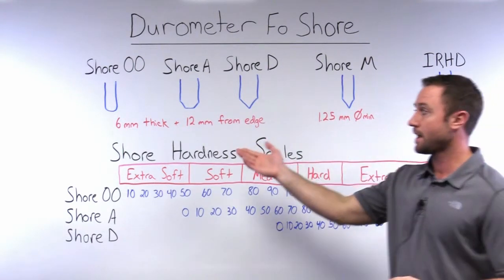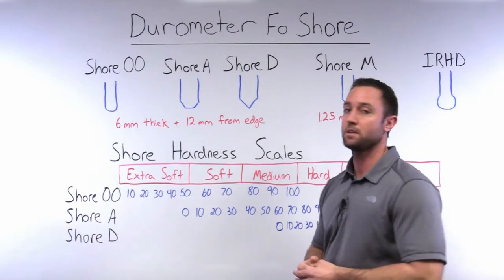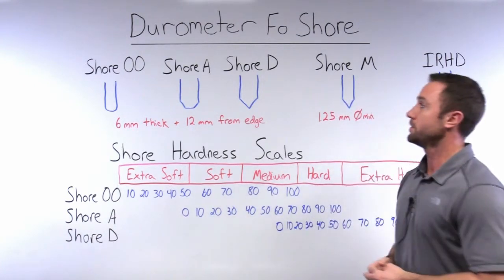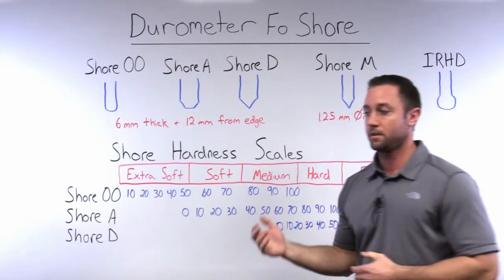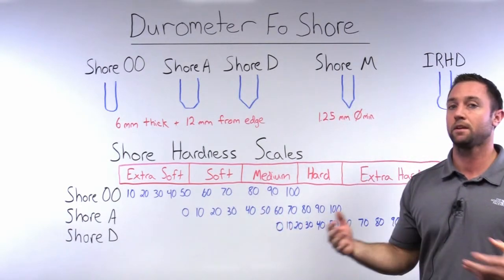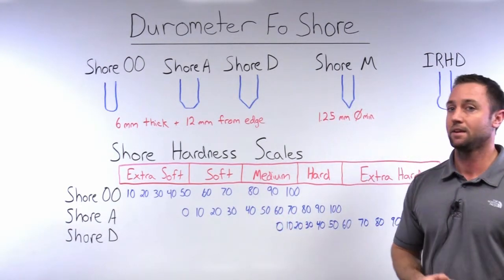Most O-rings don't have a six millimeter thickness. So if you're trying to use a Shore A durometer tester on your typical O-ring, that's going to be an incorrect measurement method — it's not valid.